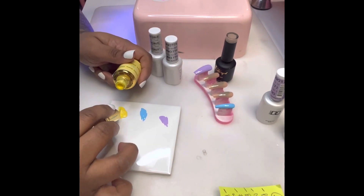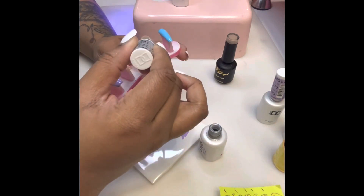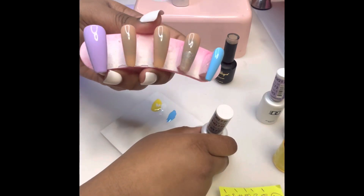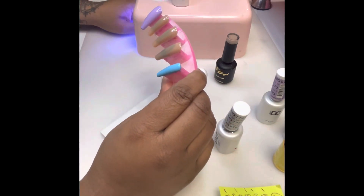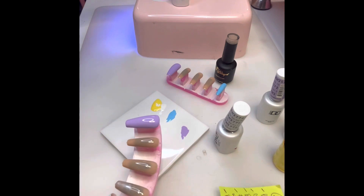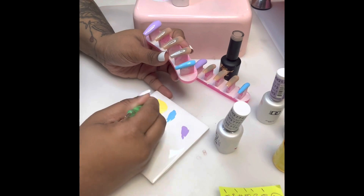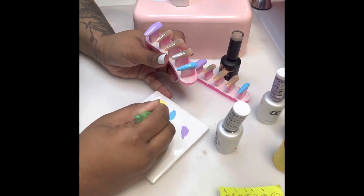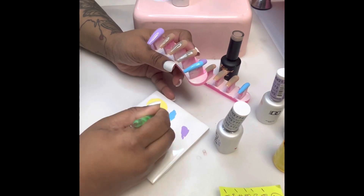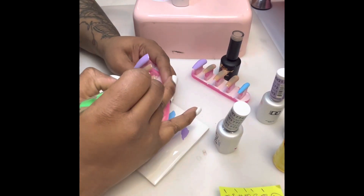Of course, you cure in between each layer. Now we've got our four layers of product and we're going to start our design. I go in with a silver base because I'm doing a bling french — if I was doing a whole bling nail I'd do the whole nail, but since it's bling french I just polish about halfway. That's going to be the base so we don't have gaps. I'm also mixing white into my yellow because I want more of a pastel yellow to match my other two colors.